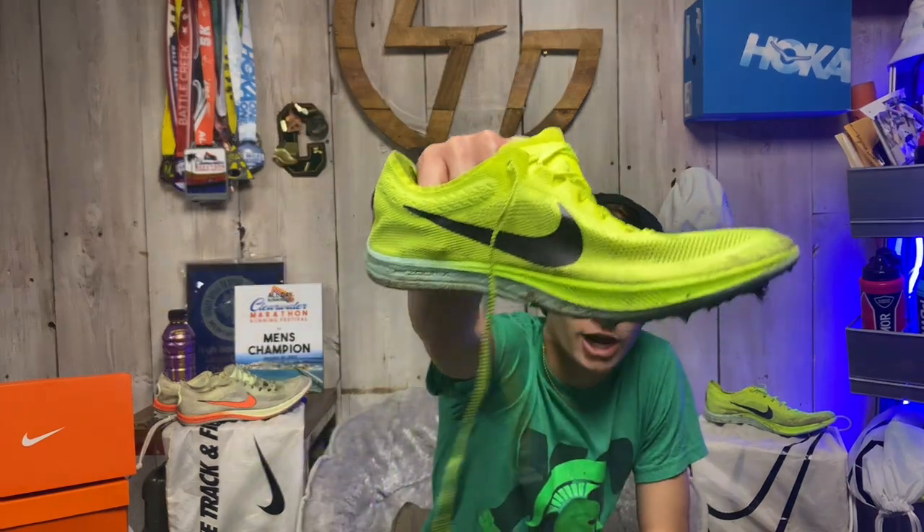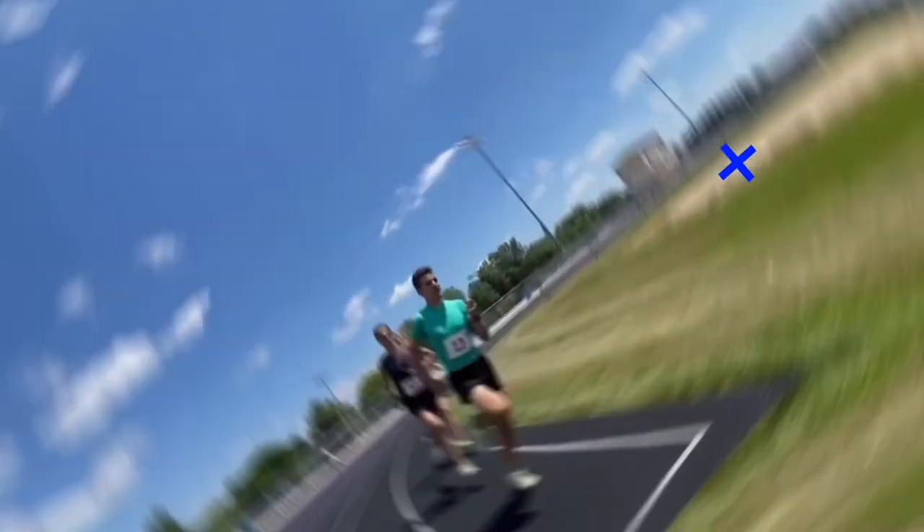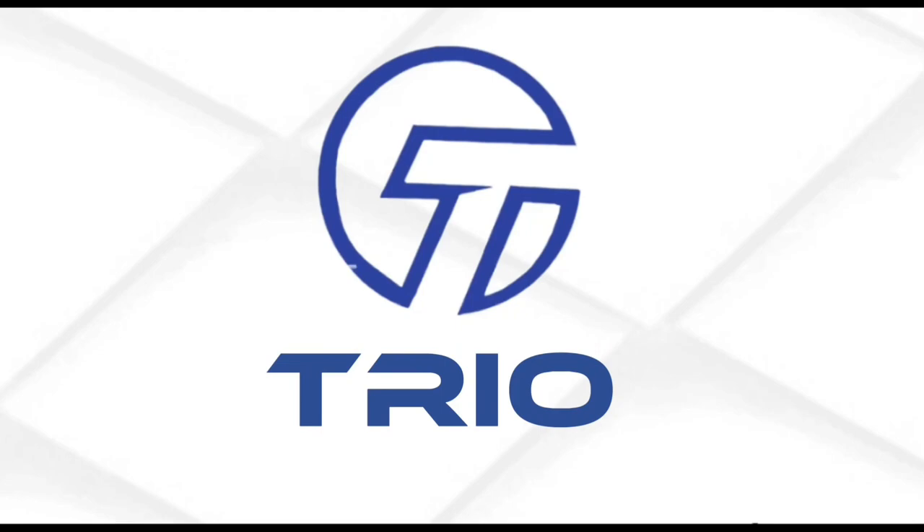What's up guys? This is the Trio and we're doing a shoe review. I have a favorite shoe — the Dragonfly. Thanks for tuning in for today. We're gonna be talking about the Dragonfly obviously.